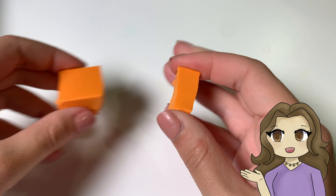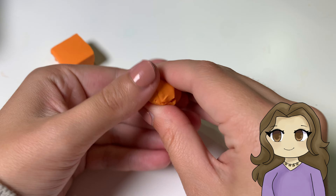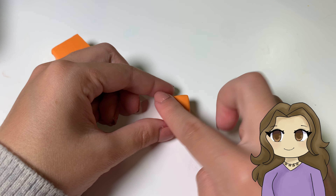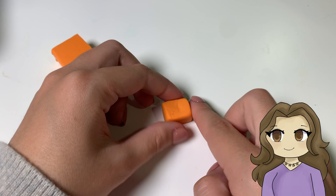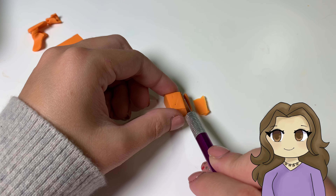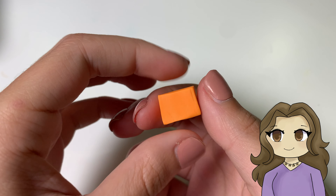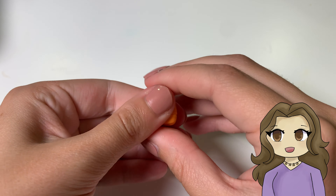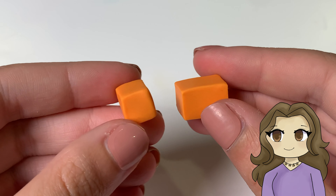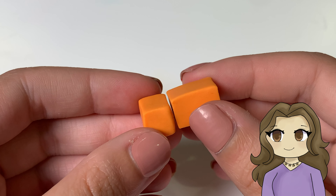First I'm going to take some of my orange clay and shape it into a rectangle for the main part of its body. And then I do the exact same thing, just a little bit smaller for the shape of its head. The head goes on a little bit lower than the rest of the body, like what I did here.